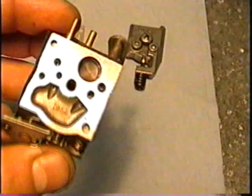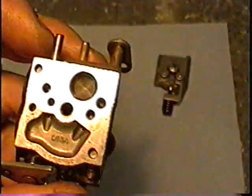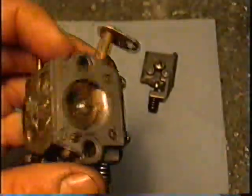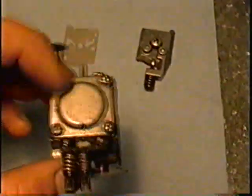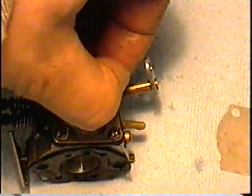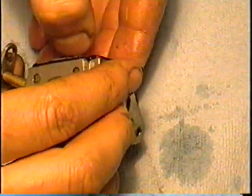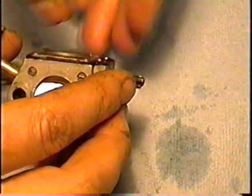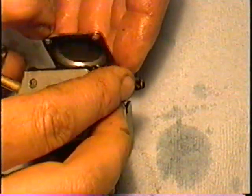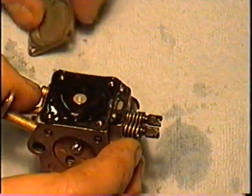Now I'm going to look inside here for dirt and stuff like that — that's where the little screen goes, and it's pretty clean. I'm going to turn it over and remove the four screws. Now I've got all four screws removed, and with your hands you want to gently pry up the cover. If it hasn't been taken apart for a long time it may be stuck and you might need a small screwdriver to pry it up.